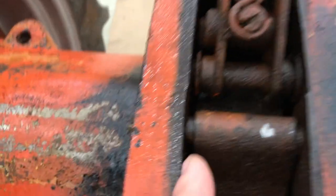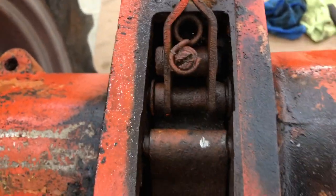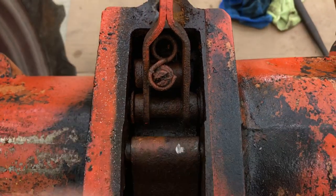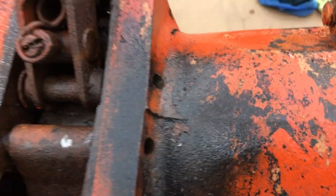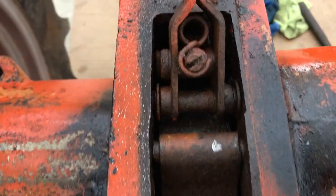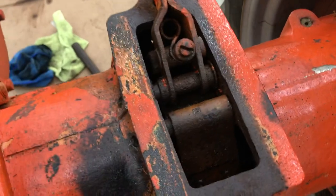I already took off the clips that are right here and right there, so with the drift it should pop out that side. I've already covered and filled these holes with PB Blaster and heated and cooled the casting a few times — I think I broke them free. So now I'm going to drive them out and see if that works.